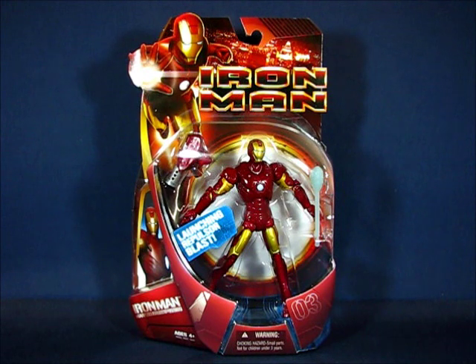Hey there folks. Today I'd like to take a casual peek into the Iron Man movie series Iron Man Mark III action figure set by Hasbro. This action figure set is part of the Iron Man 6-inch scale line of action figures and was first released in 2008. I found this set in 2010 at a Toys R Us and paid about ten dollars for it.